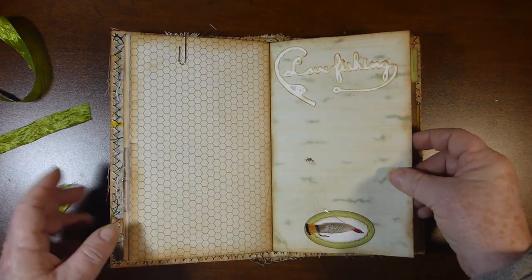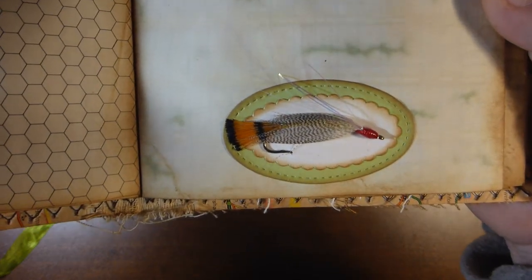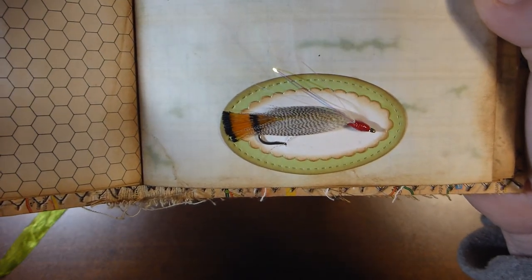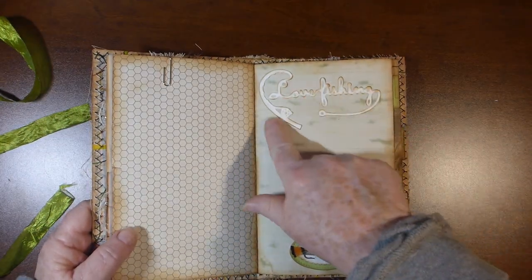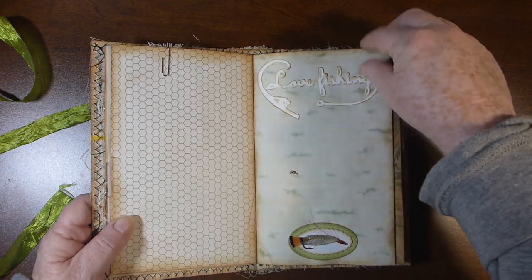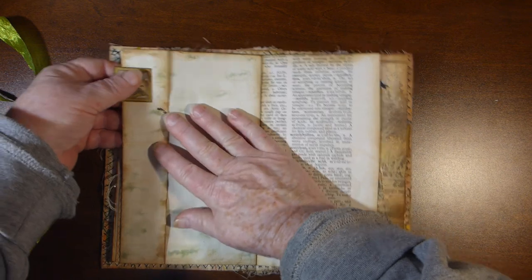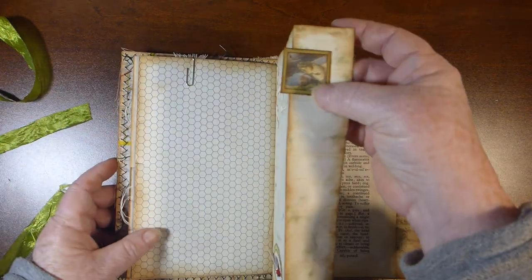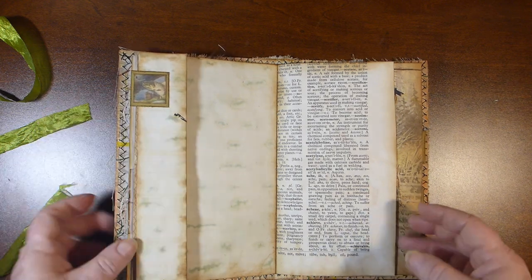A paper clip using one of the tickets with one of the tiny postcards. All the paper has been tea dyed. There is another one of the little real flies — hopefully that's focusing on it. And this was just a little die cutout that somebody gave me. This is love fishing.